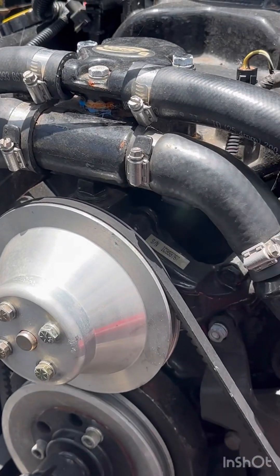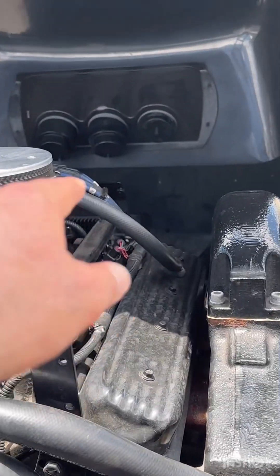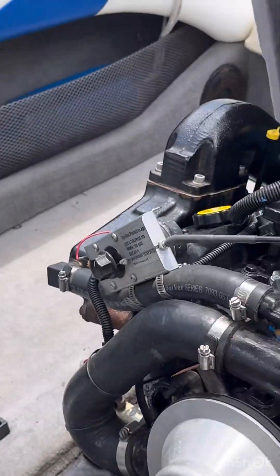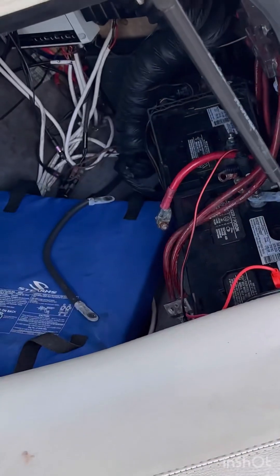So we have: oil filter, oil drained, impeller, four new spark plugs, new oil on the transmission, and now we're just going to put the regular oil in the engine.